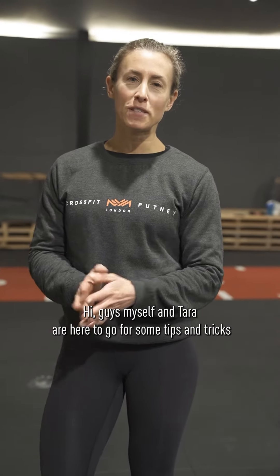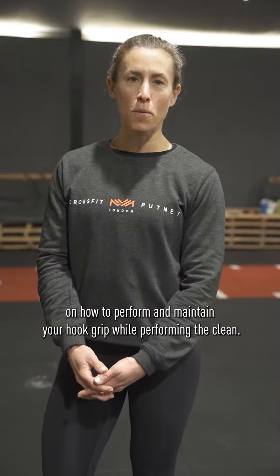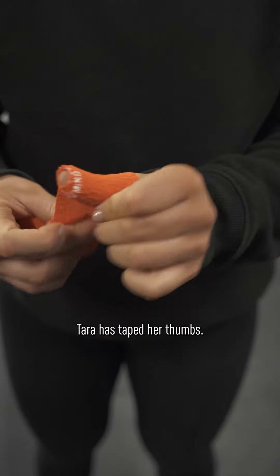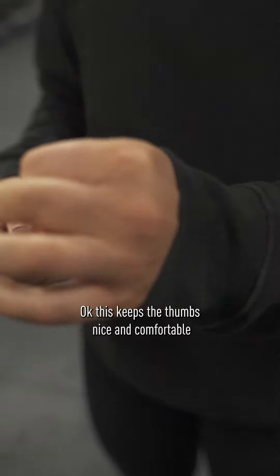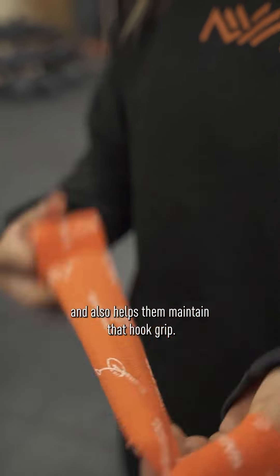Hi guys, myself and Tara here to go through some tips and tricks on how to perform and maintain your hook grip while performing the clean. Tara has taped her thumbs — this keeps the thumbs nice and comfortable and also helps them maintain that hook grip.